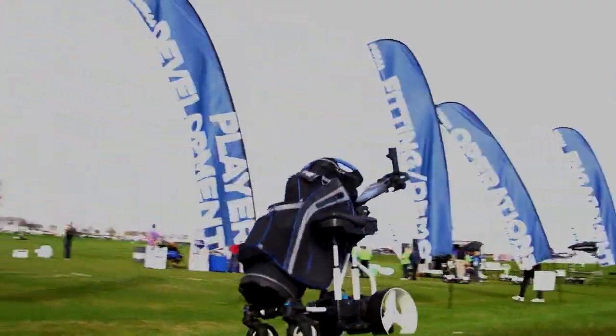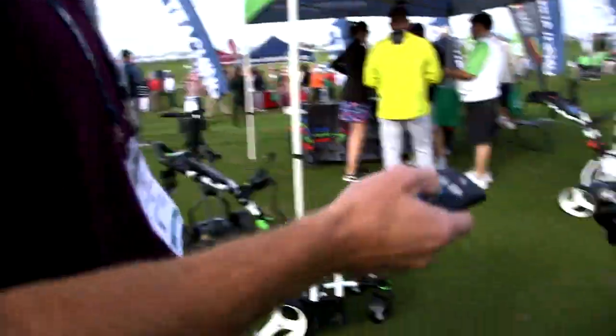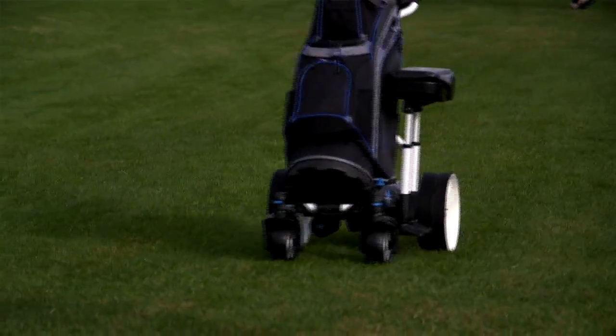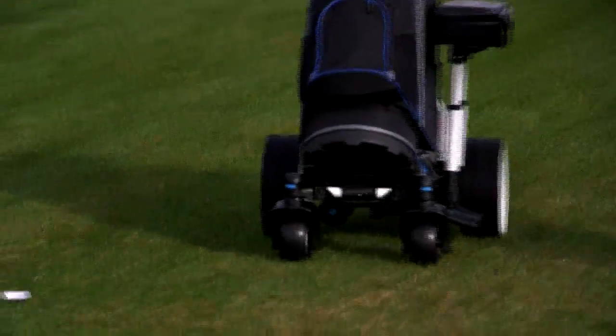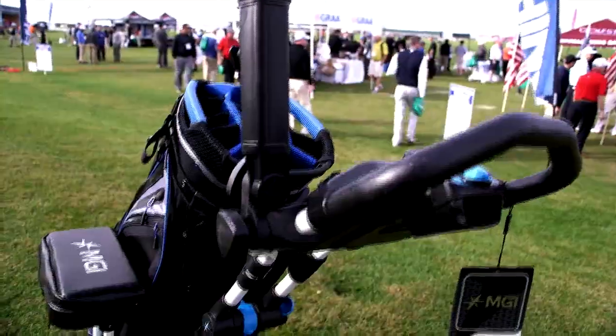The key product for us is the Navigator remote control buggy. It's a fully directional remote control buggy operated by a physical handpiece. When I say fully directional, we've pretty much got the buggy going forwards, right, left, in circles, and I can also stop it.